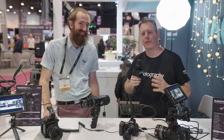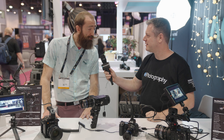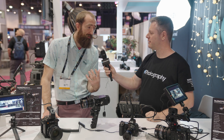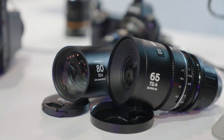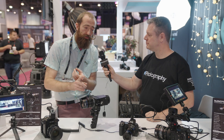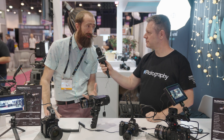We're here at NAB 2023 with Stephen, sales manager for Laowa. Steve, you just dropped two new Nanomorphs — tell us all about it. The two new lenses in the line are going to be the 65mm and the 80mm, joining the 27mm, 35mm, and 50mm that started shipping last year.